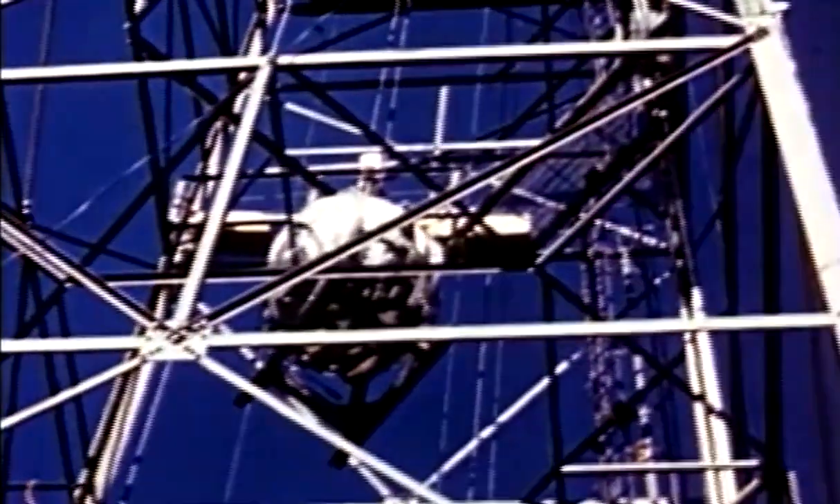Rather than drop the bomb from an airplane, scientists detonated the gadget nuclear device after lifting it up, as Jim Eccles describes. For the test, the decision was made to place the bomb on top of a 100-foot steel tower, not drop it.